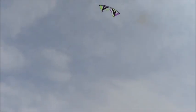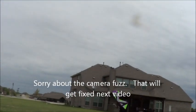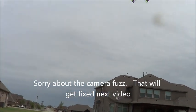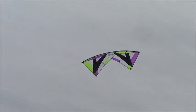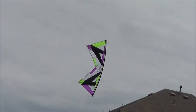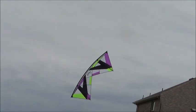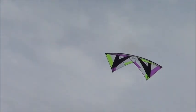When I get up top here, you can tell it's got a little more pull up there because of the wind. When you get down low like that, the wind is blocked by the trees. You can park it in one spot. This is all stuff that you can do with the Revolution — it's a great flying kite. It's got excellent characteristics.